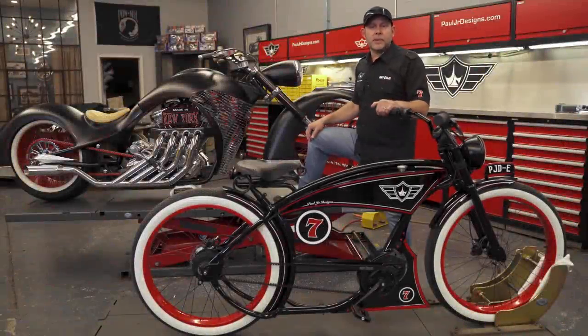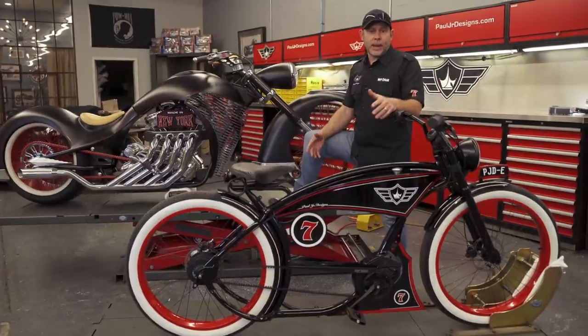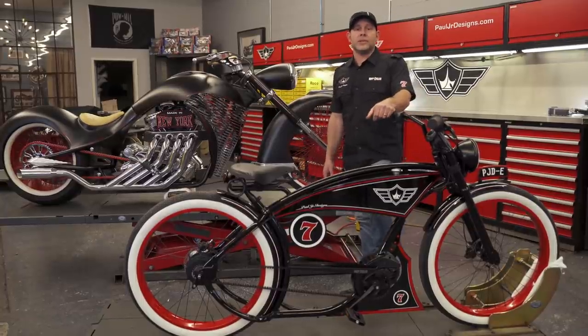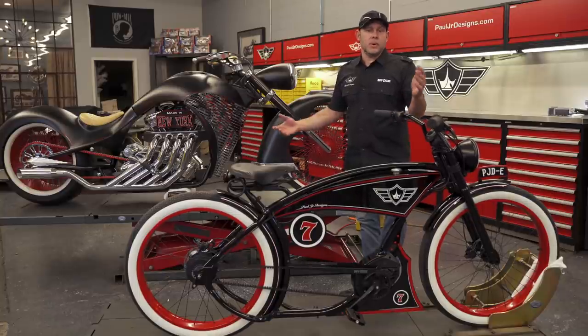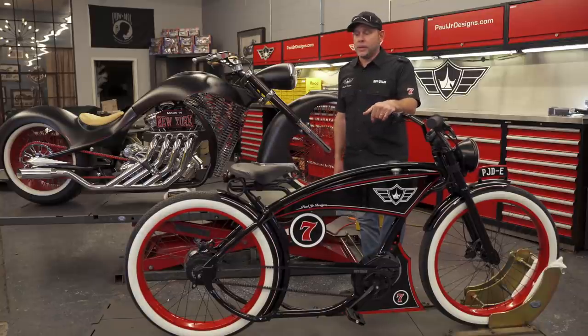I figured let me just run you through this project, kind of how it started and what the inspiration for this electric bike is. I reached out to the guys over at Rough Cycles — I don't even think it was three months ago — and I got Pirro, who owns the company, right on the phone. I told him my idea to do a PJD electric bike.